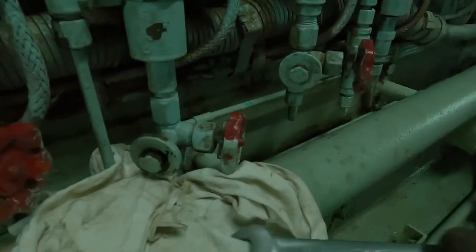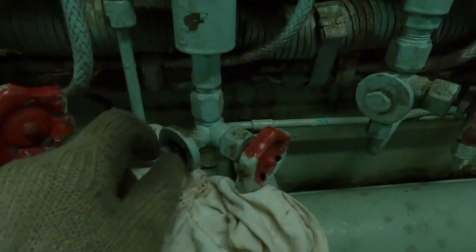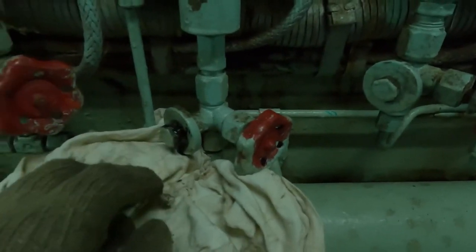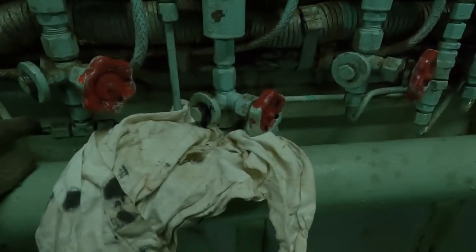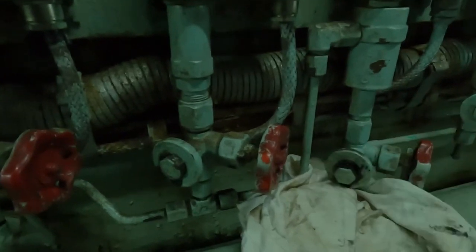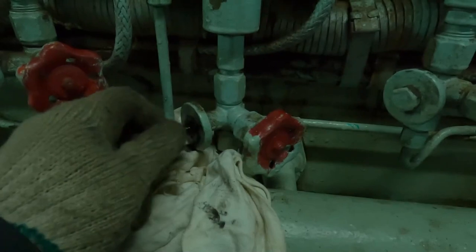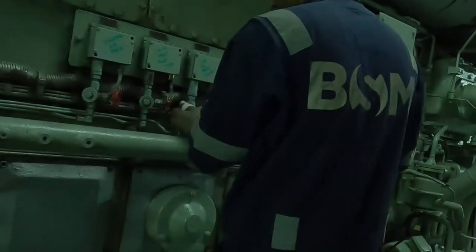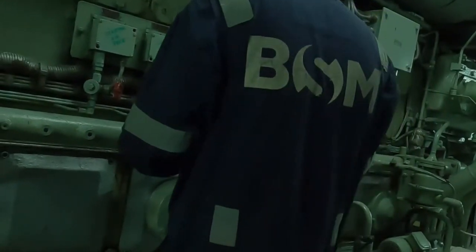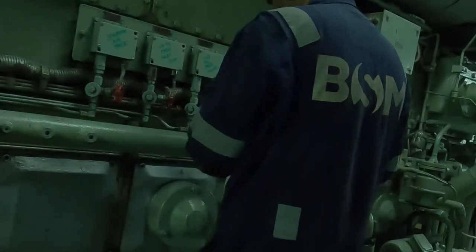From my opinion, testing auxiliary engine alarms is easier than testing incinerator alarms. When testing auxiliary engine alarms, make sure you have a walkie-talkie or communication medium with you. One person should be on standby at the control room, updating you about which alarm has been activated. Once you make the alarm normal, the alarm monitoring system should indicate that the alarm is normal. Once you restore the line pressure, don't forget to reset it, because it's going to give a false alarm.